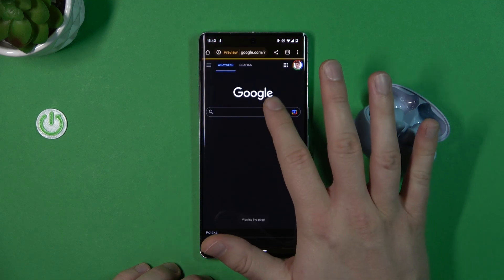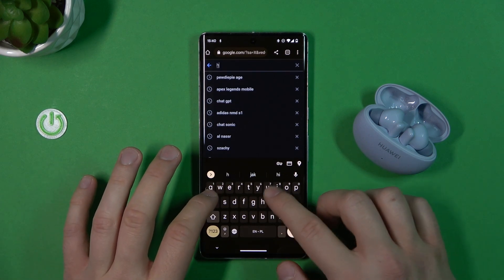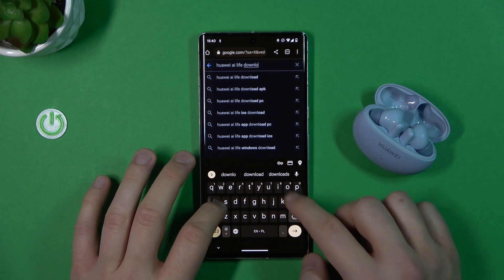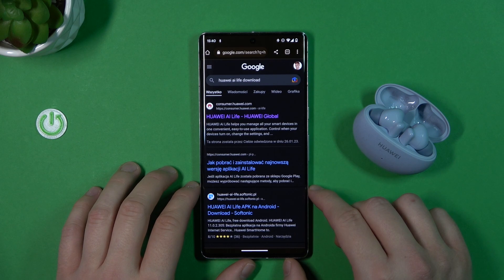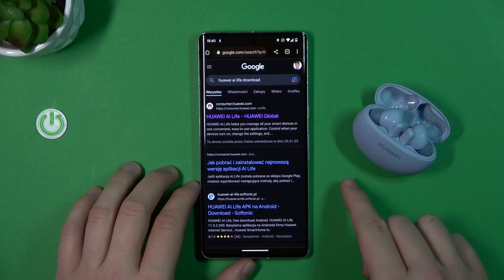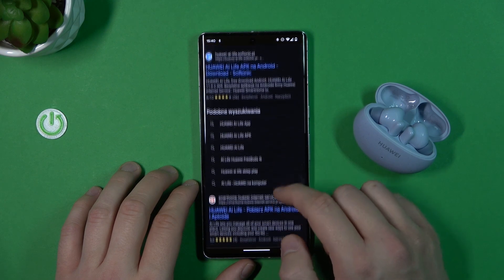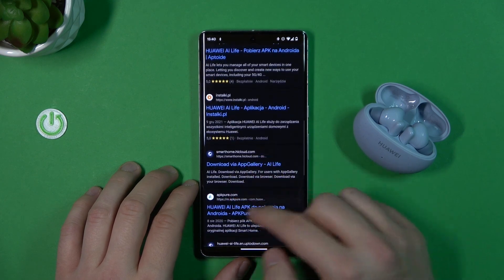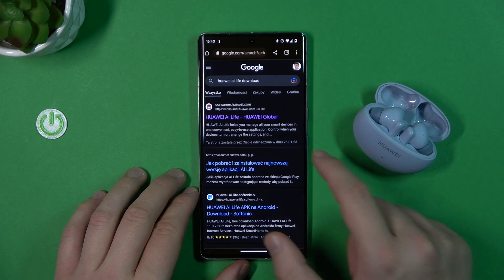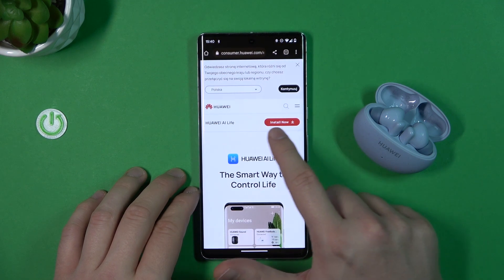Open your browser, tap on the search bar, and type 'Huawei AI Life download'. I recommend getting this application from the official Huawei.com website. You can also get it from other websites like APK Pure, but it's always best to get it from the official Huawei website. Click on the 'Install Now' button.